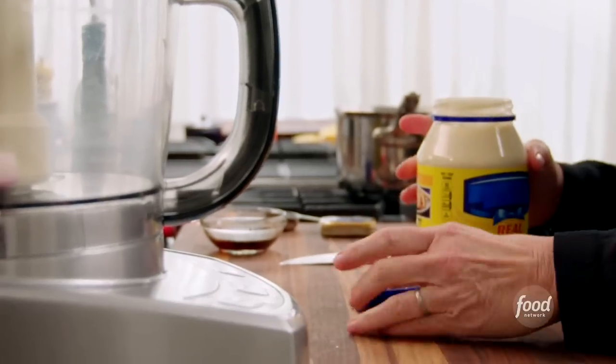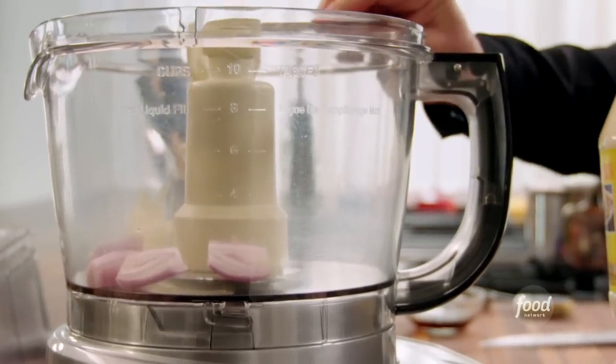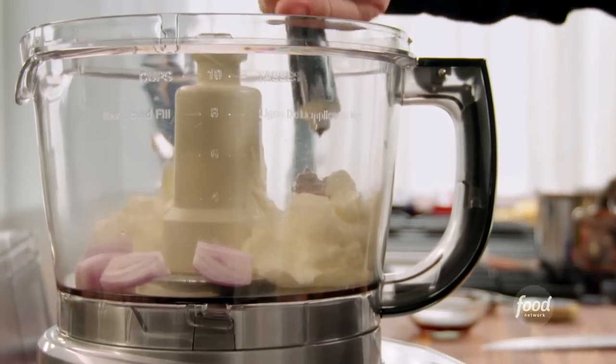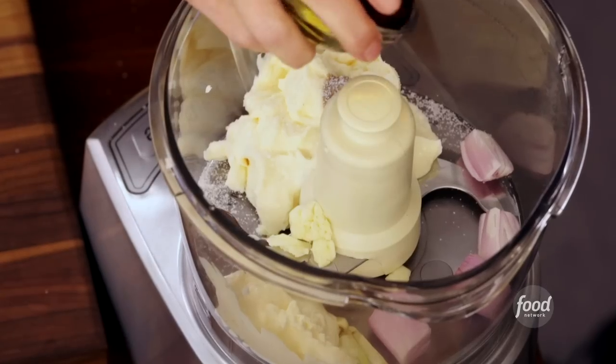Then mayo — aioli is just a creamy, garlicky sauce. A little anchovy paste, just a teaspoon; that's going to add a really nice, salty flavor. Don't be afraid of anchovy paste. I need some salt, and then my saffron-infused sherry goes in as well.